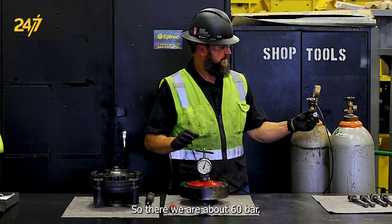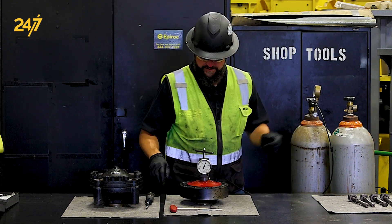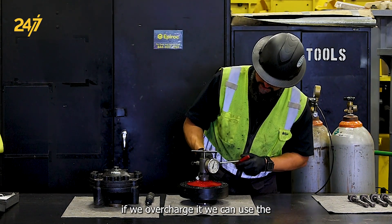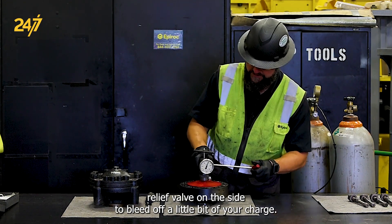We're at about 60 bar. We can overcharge it just a little bit if we want — and if we do overcharge it, we can use the relief valve on the side to bleed off a little bit of the charge.